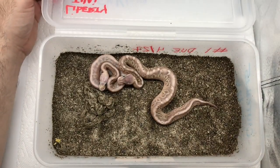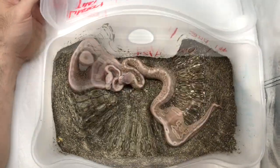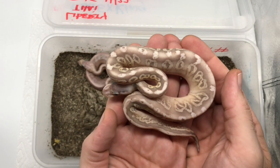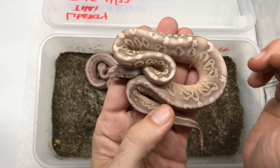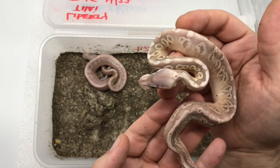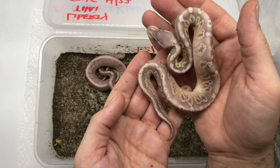Wait a minute — this one back here, that one there did not hatch out. But we will get a better look at this girl here. Oh, come on — that is really nice. So what do you guys think?